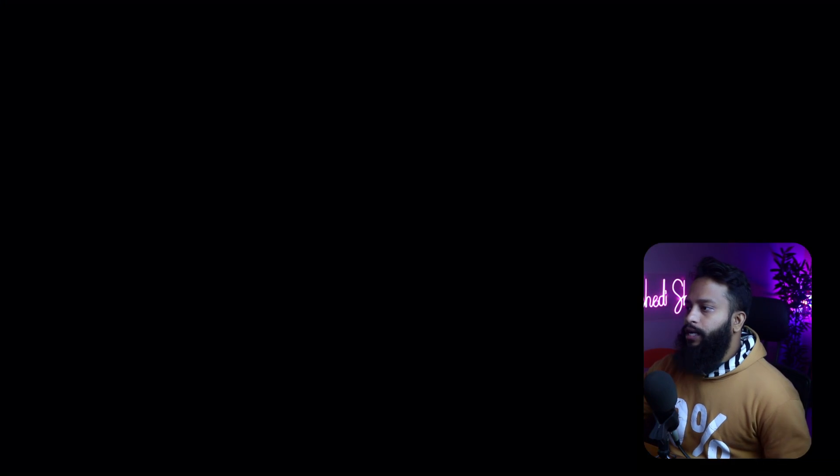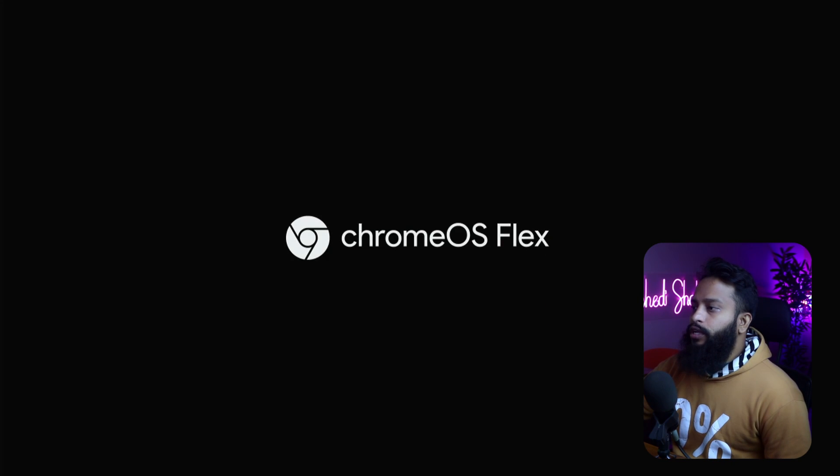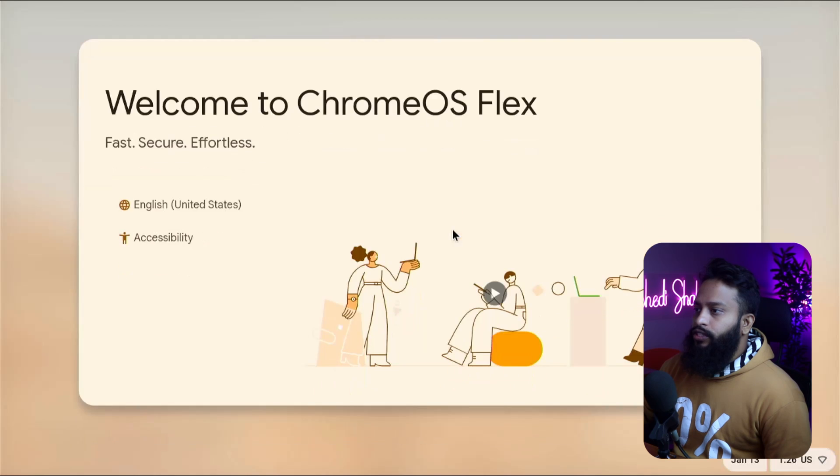When the installation is complete, your computer will automatically shut down. The installation has been completed and my computer shut down automatically. Now I power up the computer — here you can see it booting into Google Chrome OS Flex. Here is the Chrome OS Flex boot screen; the first-time boot will take some time.